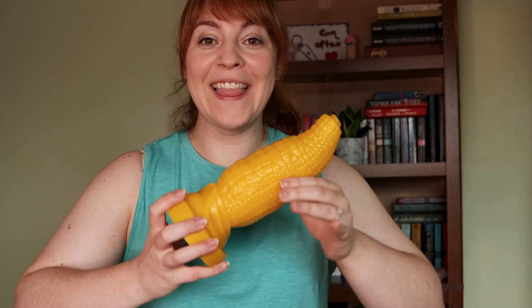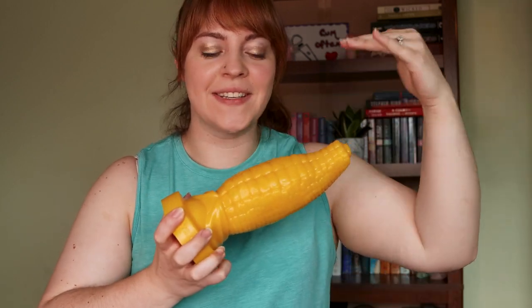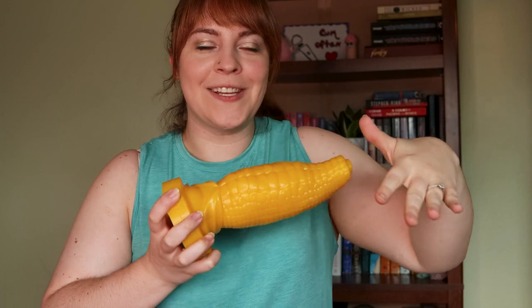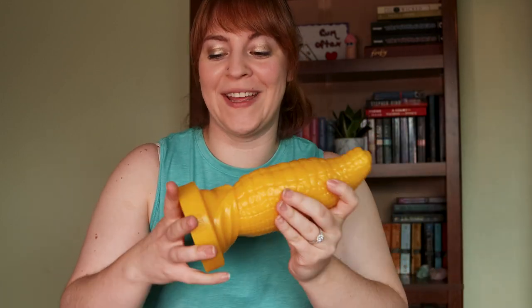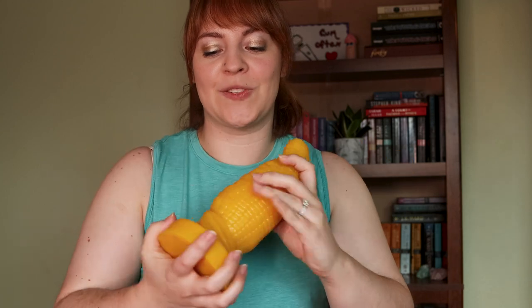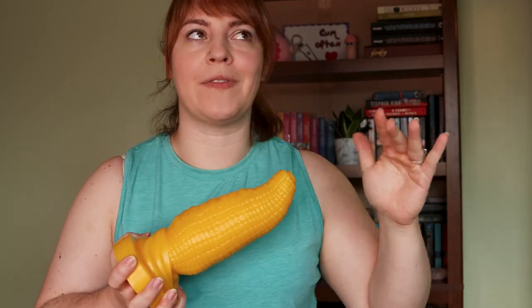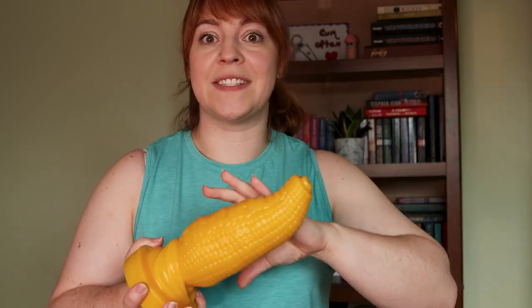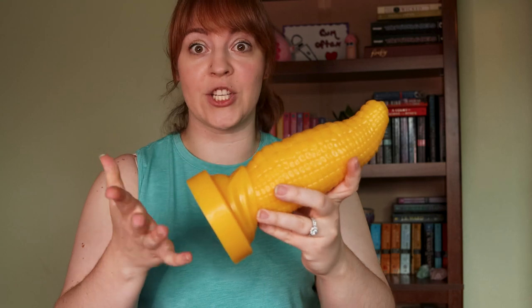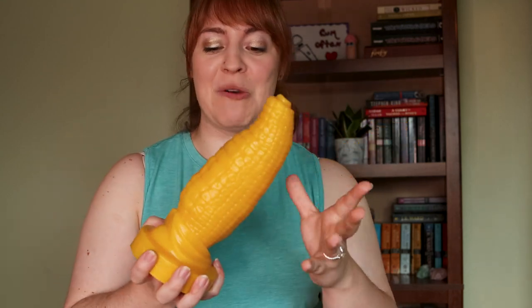Hey everyone, it's Tanya Seren, and I love corn. Look at this corn dildo — or corny gift — that you can get a friend. This is from MrHankystoys.com. Hanky's Toys has a huge assortment of everything from realistic life casting to fantasy to outrageous items like this. When I saw it I knew I had to review it.